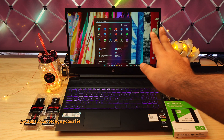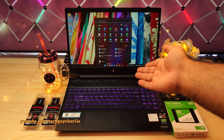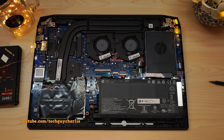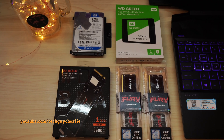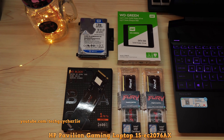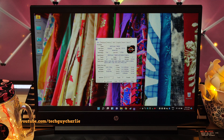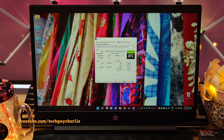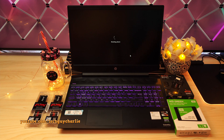Hello everybody, welcome to the channel, TechGuyCharlie here. Today we are going to upgrade this HP Pavilion gaming laptop. I will show you how to open up the rear panel to get to the internals, and we will also go through the upgrades I recommend for this particular model — the HP Pavilion Gaming 15 EC2076AX, powered by an AMD Ryzen 7 5800H and an RTX 3050. You can also watch this video if you've got the Intel model because the RAM and SSDs are the same.